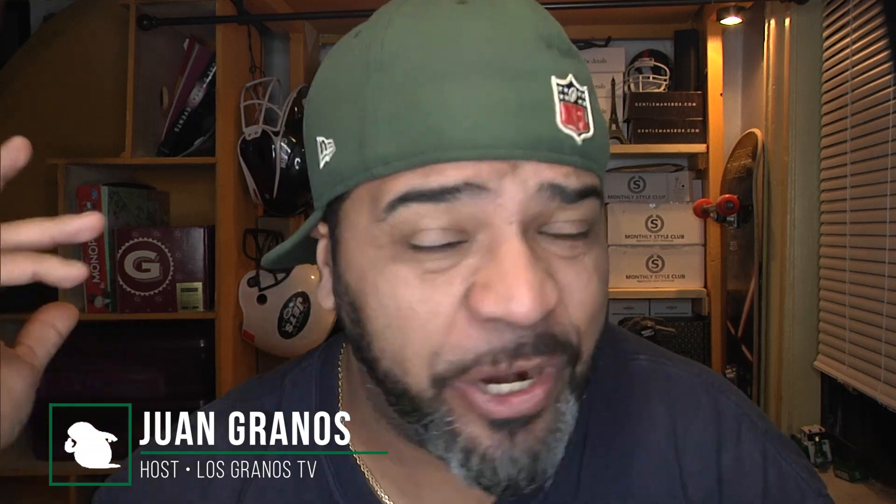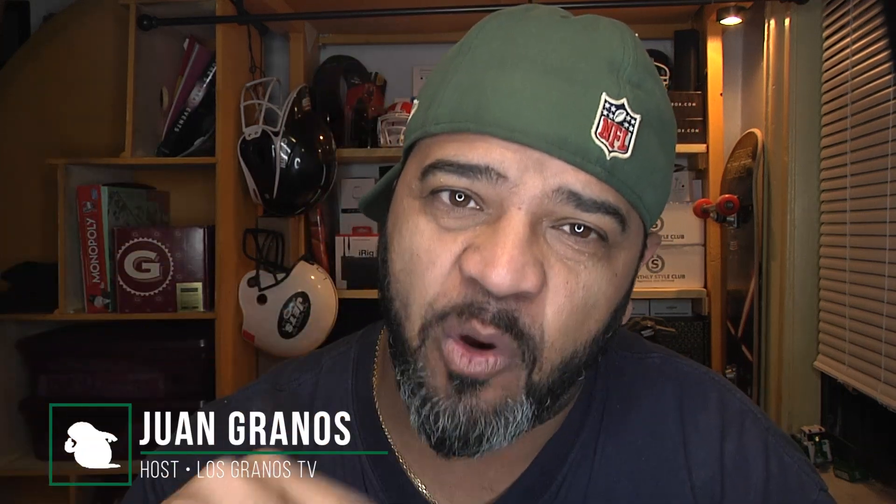Hey, what's up, Granos and Granettes — Ron Granos back again with another review. I've been wanting to do a review of this product for a while. Every time I thought about buying it, I changed my mind — I don't really need anything like that. But it was trending this week on Amazon, it was one of the Gold Box deals, and I got it. It's an endoscope.